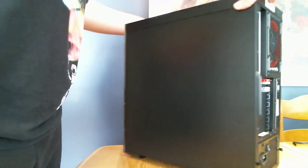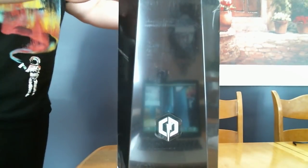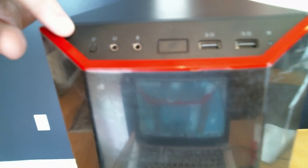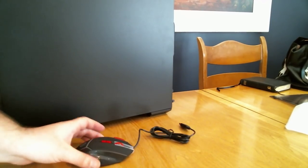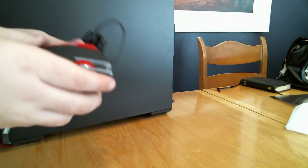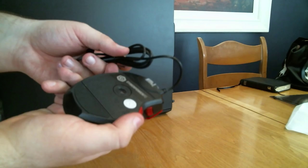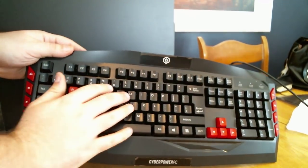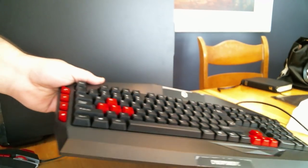And there's the closed, nice matte black finish. Got some more ports right here: power button, looks like mic, headphones, reset button, and some more USB 3s which will be very useful. Here's the mouse that comes with it — very nice, feels very smooth. I don't even know what these buttons on the side are for, but that's awesome. Here's the keyboard that comes with it — very nice feel to it. I like the color coding, and I'm definitely going to use these, so I'm really thankful it came with them.